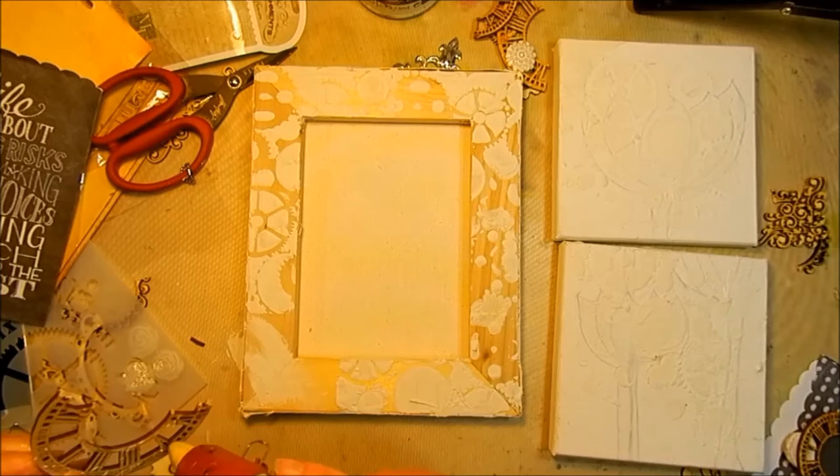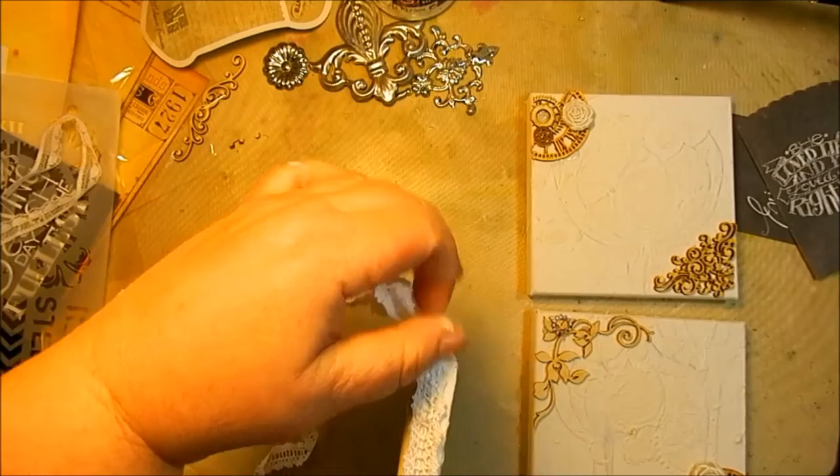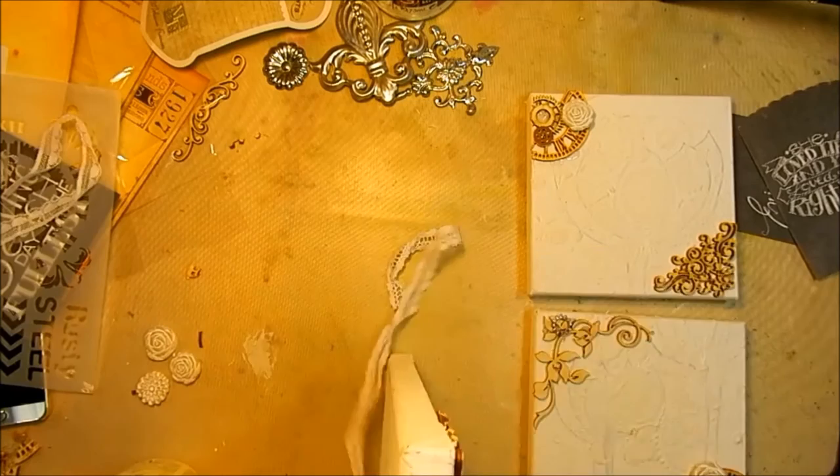Next, I used my hot glue gun to adhere the chipboard pieces to the frame. One thing I found that really helps is when you play with your placement beforehand, take a picture of it with your cell phone and then you can look at it before you glue everything down. This helps you remember exactly where you had everything.